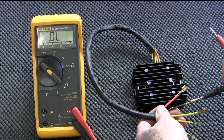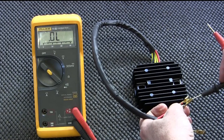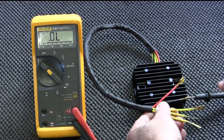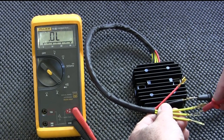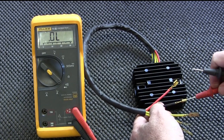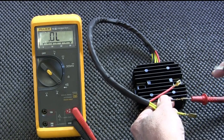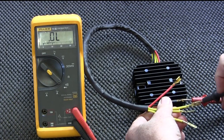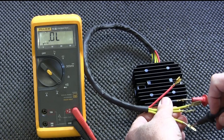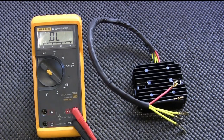Now we're going to do the negative diode board. Again, checking all three inputs — nothing, nothing, nothing. Reverse bias — and you get a good tone on all three. Both diode boards are good, and that is pretty much the extent of any testing you can do on the solid-state rectifier regulator.